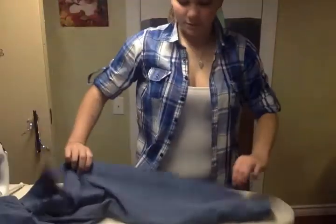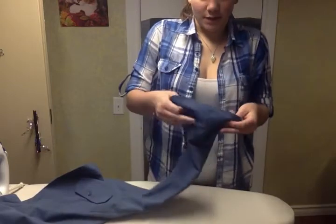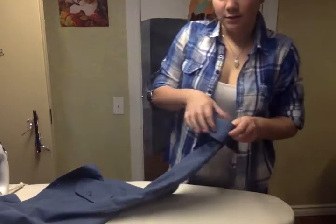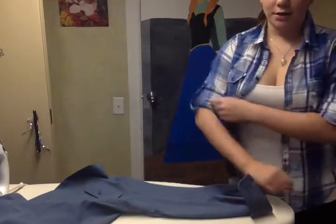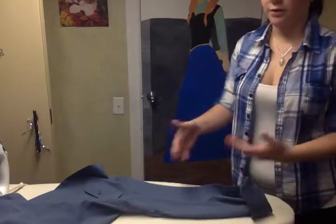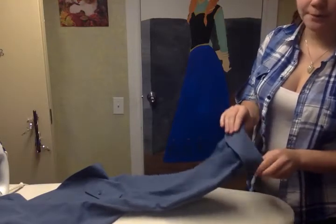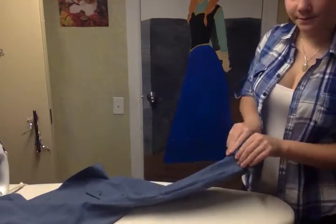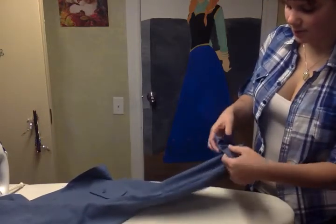You have a sleeve. You take this and you twist it to the other side. People usually do it on each other but doing it on a desk is much easier and makes it much prettier. First you do this, and you roll it. You have to roll it up to here, which is basically three times you roll it.